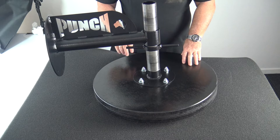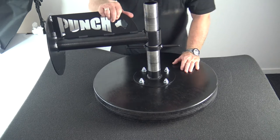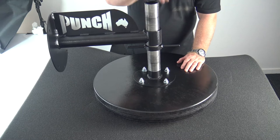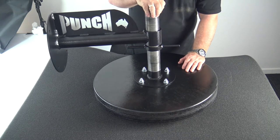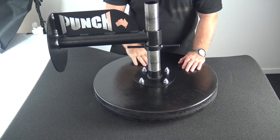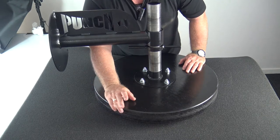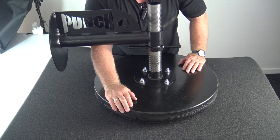Welcome to Punch TV. I'm Bruce Townhill, founder and managing director of Punch Equipment. We've come up with a unique little product here for commercial grade applications. This is our Mexican style heavy duty Australian made speed board platform.